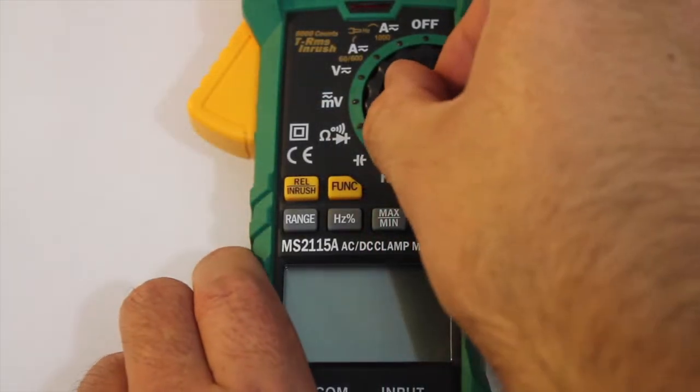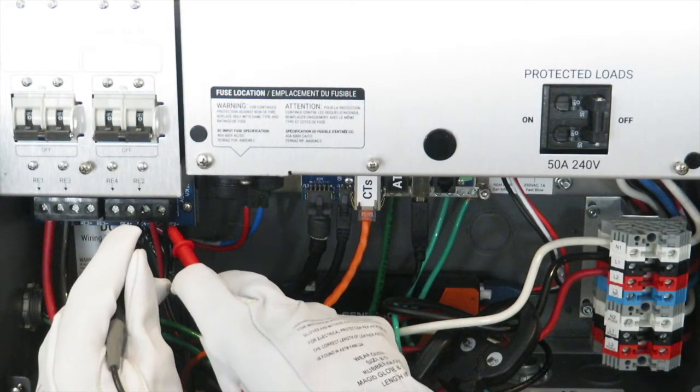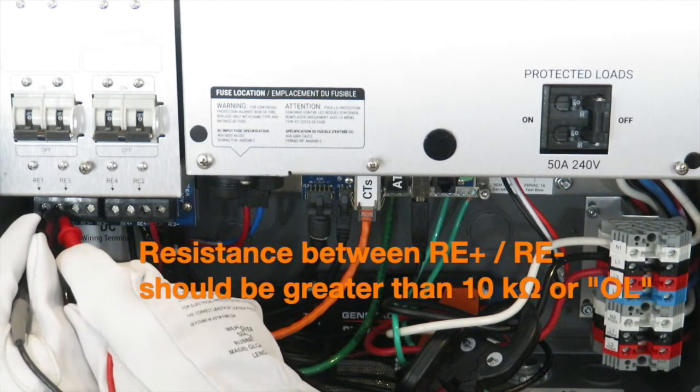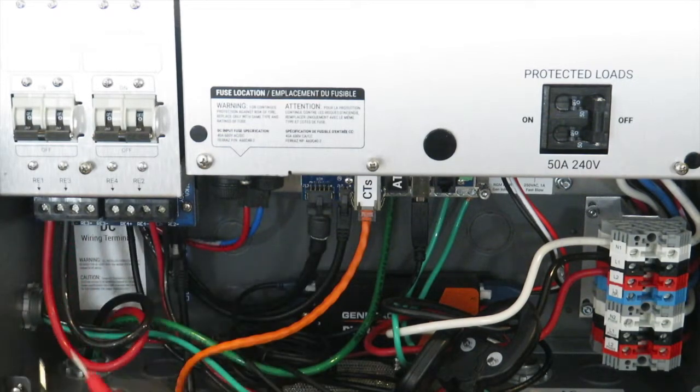With the multimeter set to resistance, place probes on the RE positive and the RE negative for a set of DC terminals. This value should be greater than 10 kOhms or should display OL, open line. Repeat for each DC circuit in use.